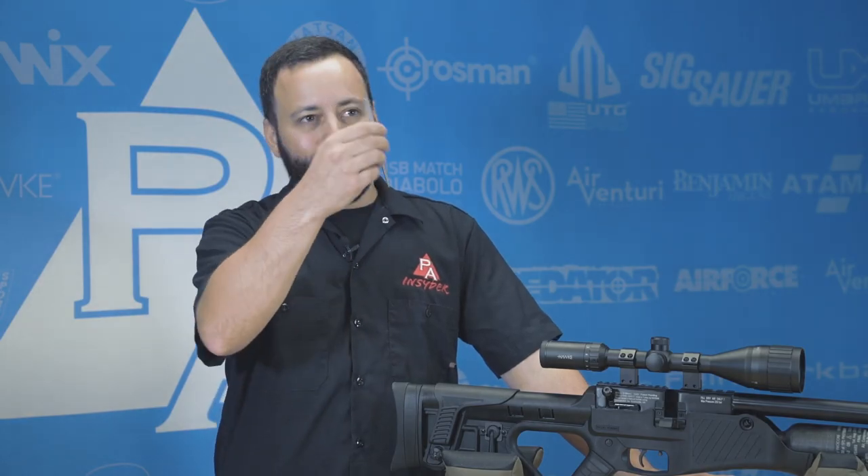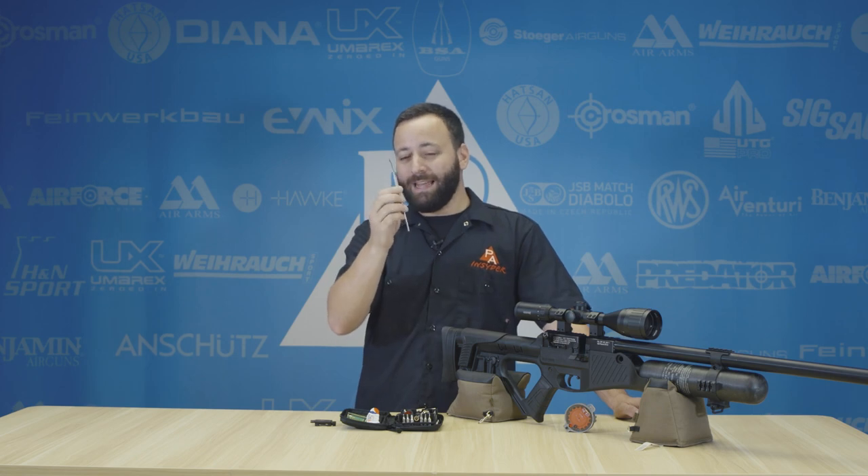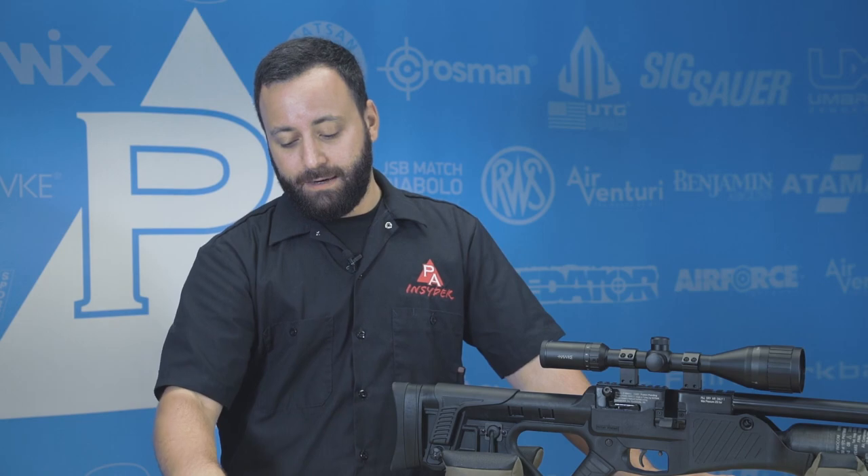First things first, something that I find real handy to have on hand is a dental pick. These come in all different shapes and sizes. I've kind of made this one my own in terms of shaping, but this is gonna be great to get O-rings off of guns. If you have some of those tiny O-rings on bolt probes or fill probes, it makes it really easy to get them on and off. A dental pick is an absolute necessity in my opinion.